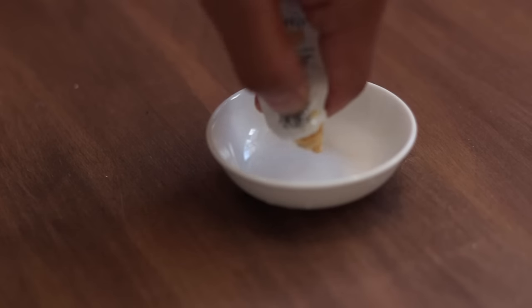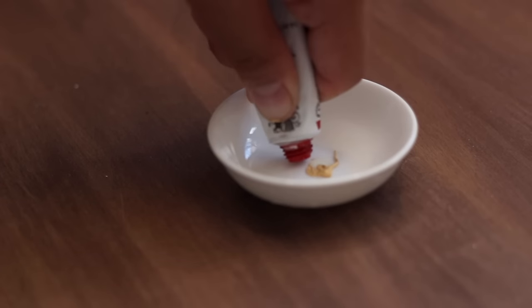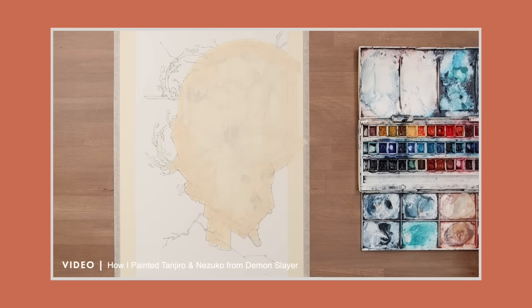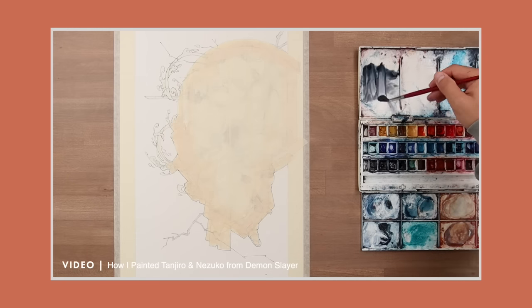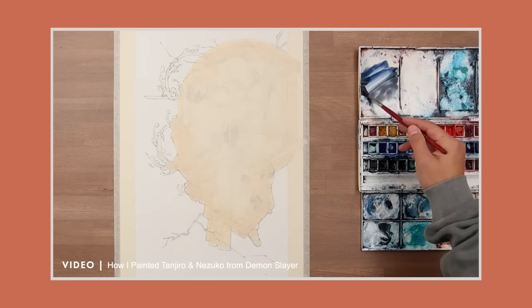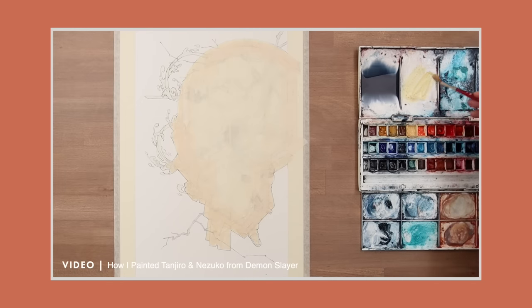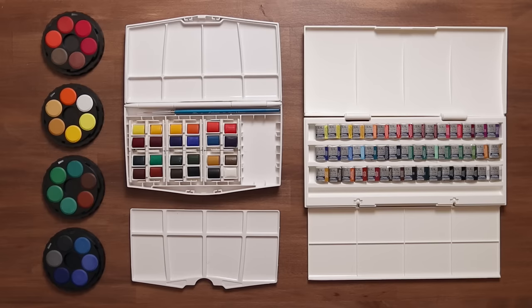For beginners, mixing colours can be quite daunting and stressful, which makes starting with watercolour already quite scary. So while a set of 45 pans might be a little excessive, I think it helps beginners by letting you go straight into painting with 45 ready-mixed colours. Colour mixing is important, but I think it's only necessary later on, once you're already familiar with the medium.